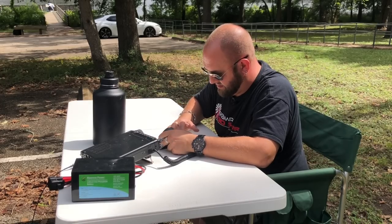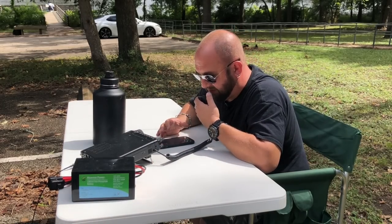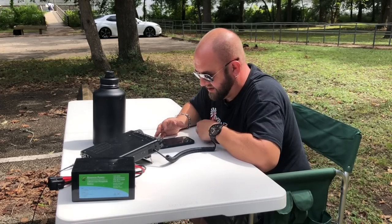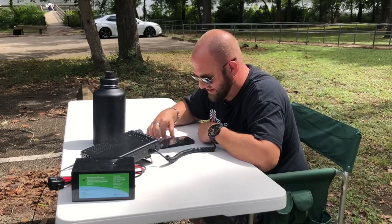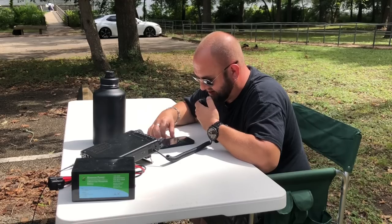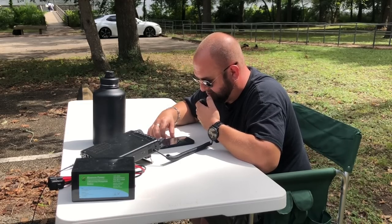Then a Whiskey Papa Bravo Echo — 4-4 into Park K-3019 in Texas. They came back singing from Puerto Rico, 5-9 over! Roger the 5-9 Puerto Rico — thanks for the contact, I appreciate it, 73. Ciao, ciao.